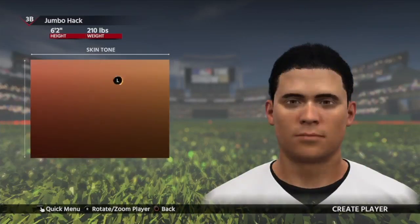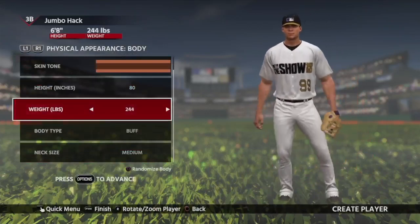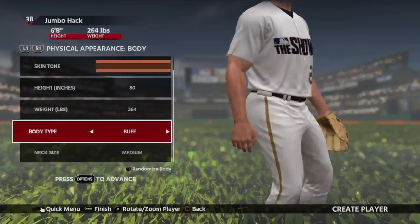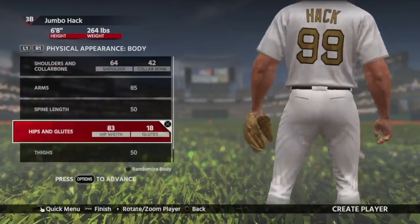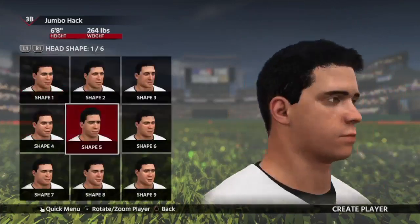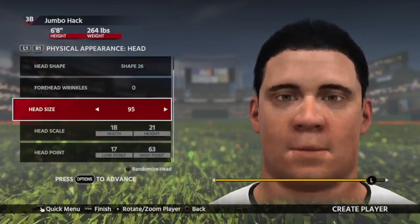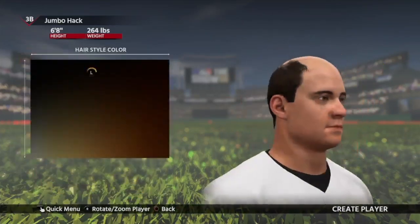He's going to be from Montana. I'm messing around with the skin tone a little bit — not a huge deal though. I'm going to make him 6'8" and settle with 264 pounds for his weight. He's going to be buff. I'm going to make him big, and later down the road I might make him bigger. I'm going to make it look so that he doesn't look too ridiculous, because right now he looks a little weird.